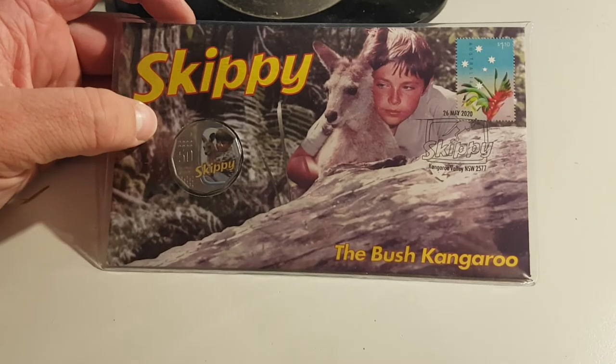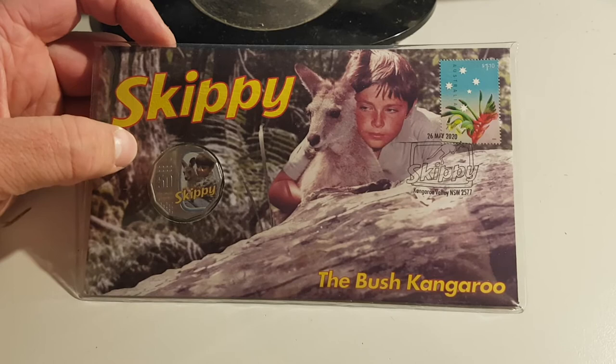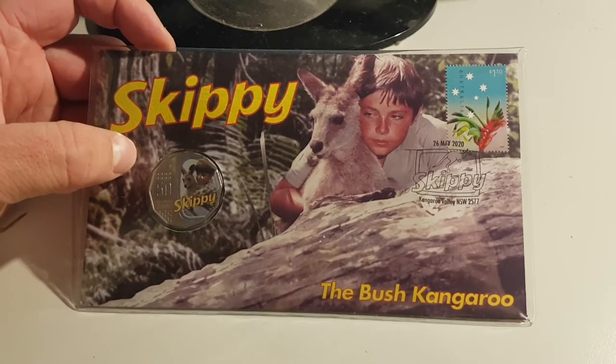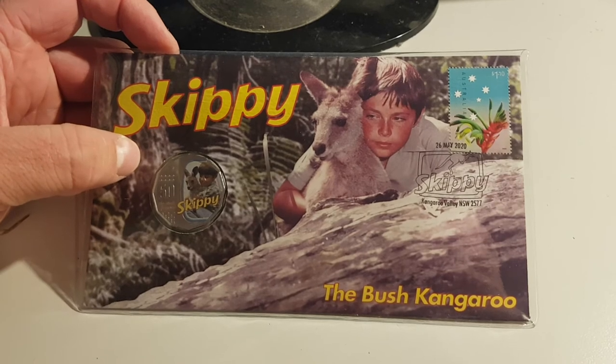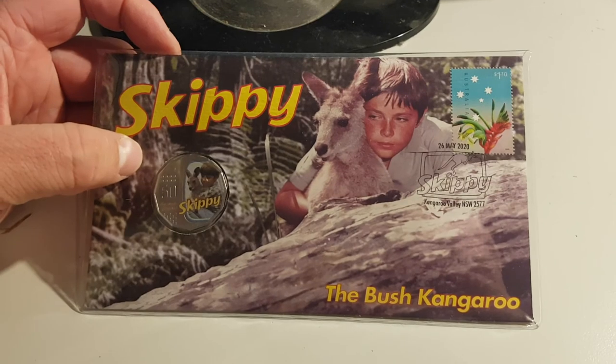So hey guys, this is just a quick introduction video. Just follow me — I'll do some noodling on the weekend, see what sort of coins I can find, and I reckon I'll make a new video on Sunday night showing what I found. Thanks guys, remember to like and subscribe. Cheers!